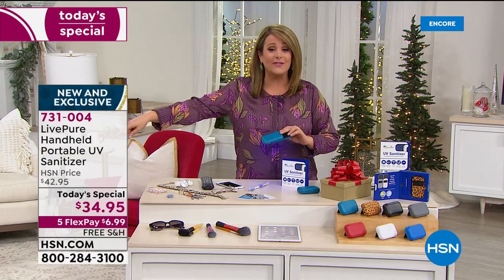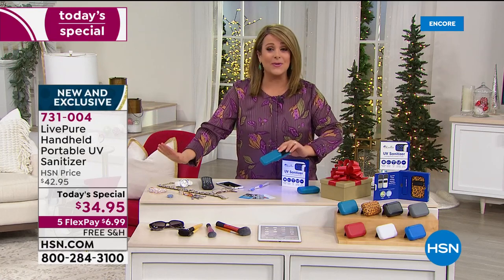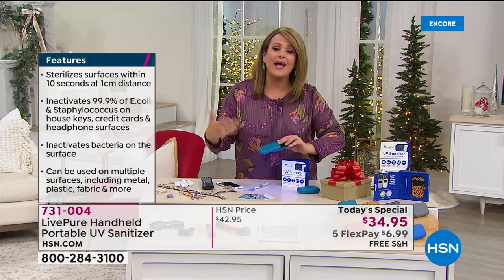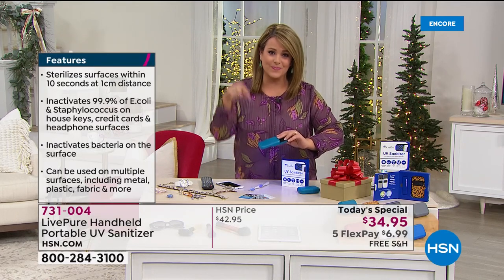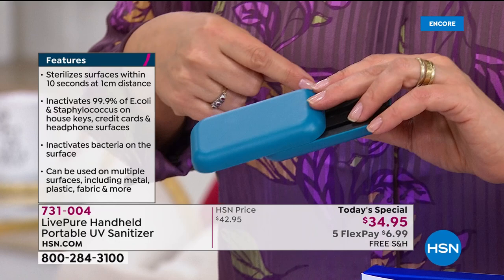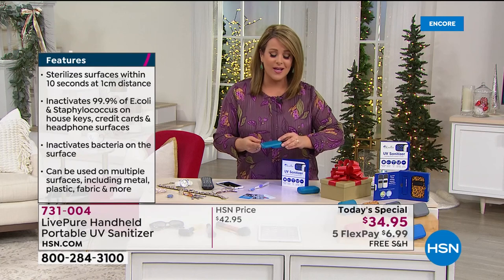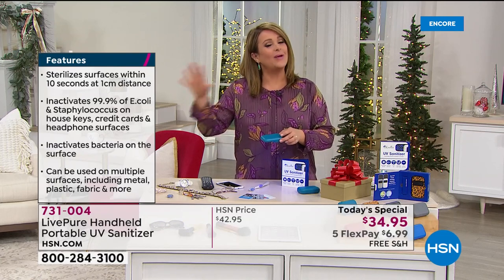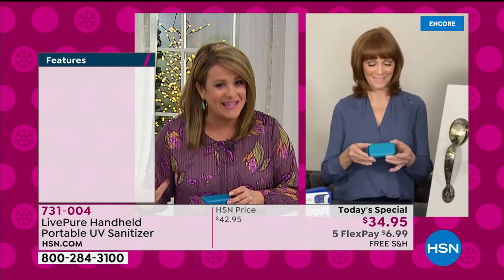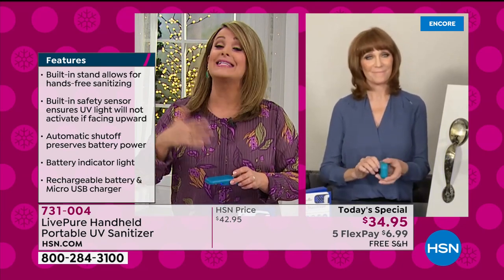Think about it — if you had to throw away Halloween candy because everybody stuck their hands in it, think about all those things you won't run under soap and water. How do you get them clean and have that peace of mind? Introducing my special guest, Vanabelle Sherman, one of our experts in home decorating and organization. Live Pure is not a no-name brand — a lot of companies are flooding the market because everybody wants sanitizers nowadays, but Live Pure is a brand we've grown to love here at HSN with a real history.